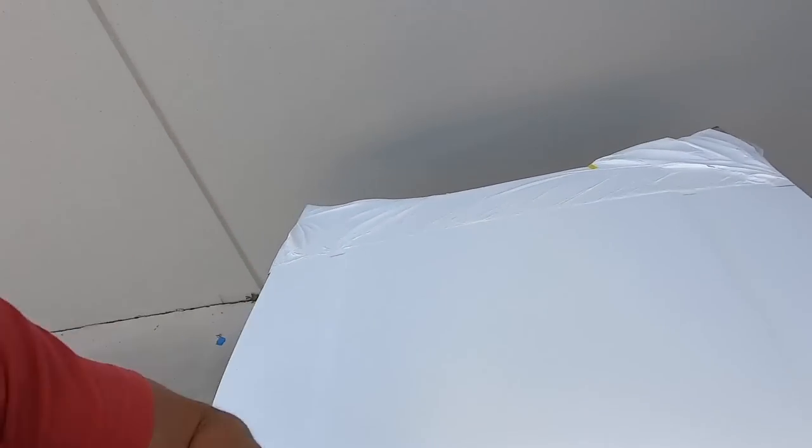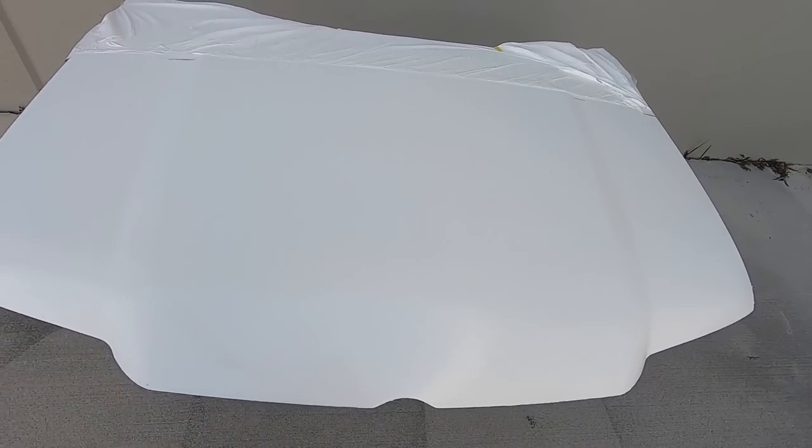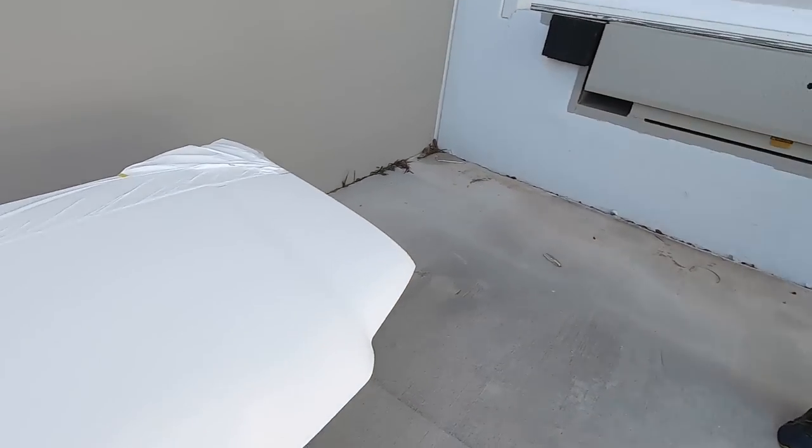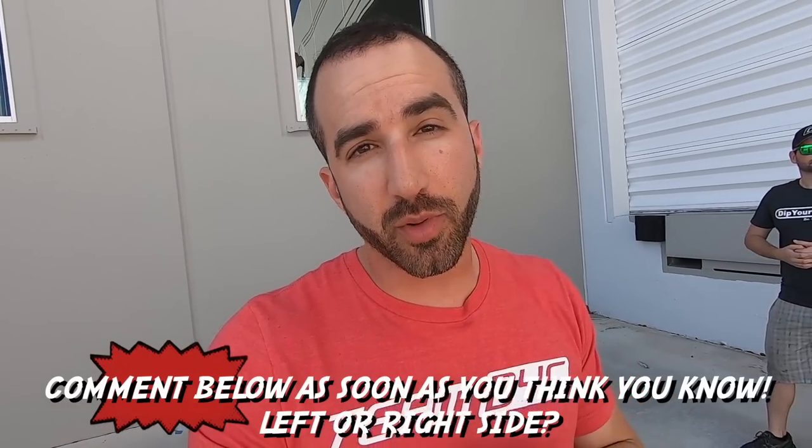We brought the video outside because we have a game to play. Behind us is a test hood coated entirely with white Plasti Dip spray and then DipArmor Advanced Top Coat over that. Gabe coated one of the two sides with the DipArmor ceramic coating and I don't know which one. We're going to pour different things on both sides and see if we can figure out which side has the ceramic coating — keeping in mind DipArmor already has some hydrophobic properties.